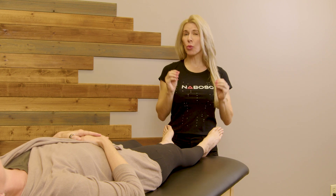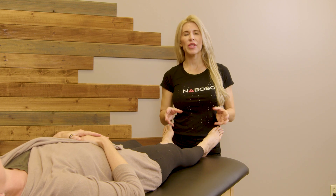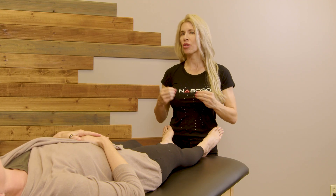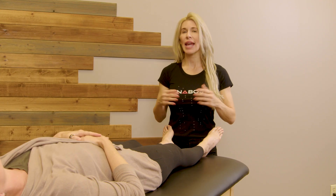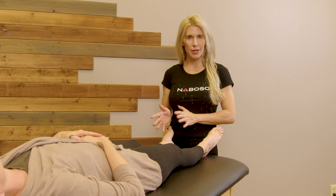The open chain foot assessment is a great way to determine the potential range of motion that you can observe in your client's feet. It is one of the many assessments that you will do with your clients. You do not want to determine any sort of foot posture simply based off of one assessment in an open chain. We are just gathering information that we will use with the rest of our assessments.